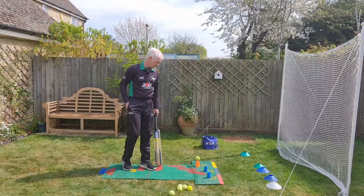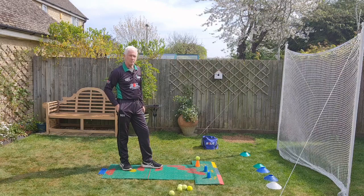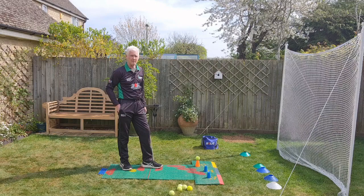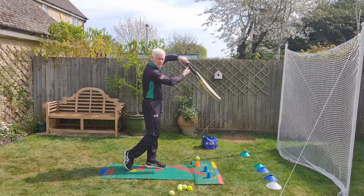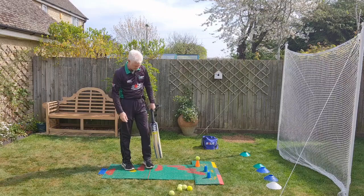Another day in lockdown. Today we're going to look at the on-drive. It's a shot that world-class players play really well because they're well balanced, well aligned and demonstrate good full completion of the shot. So let's just have a look at three on-drives.